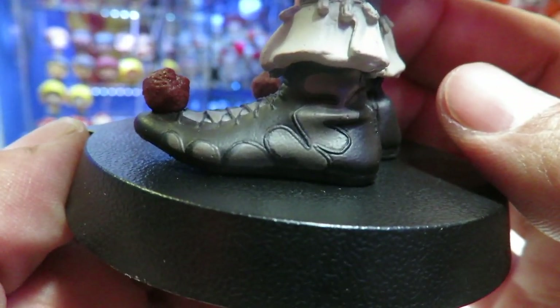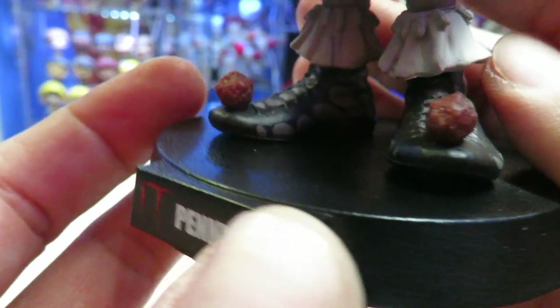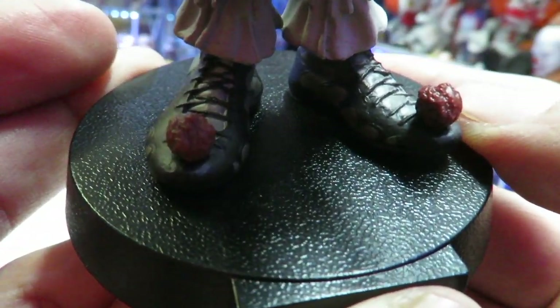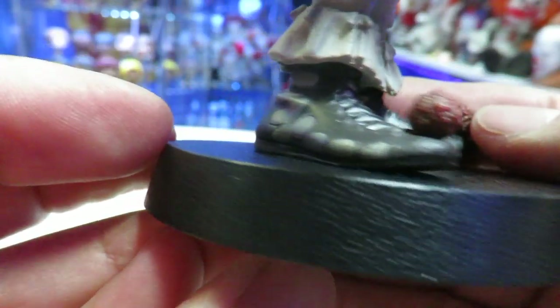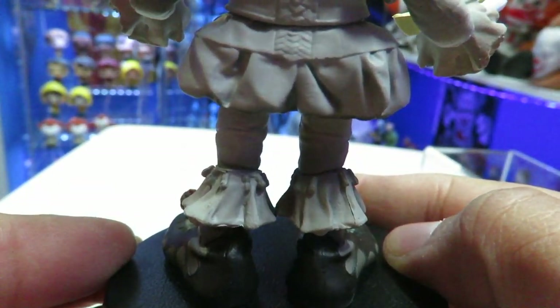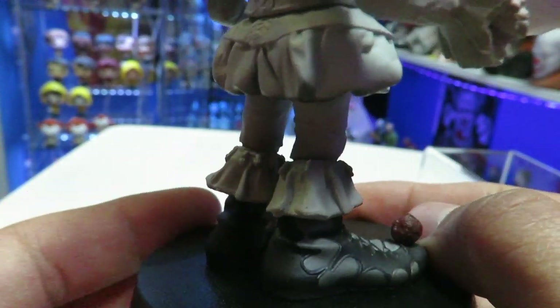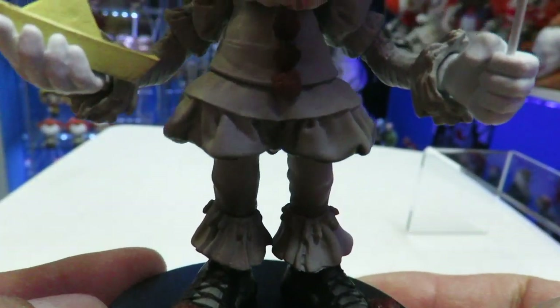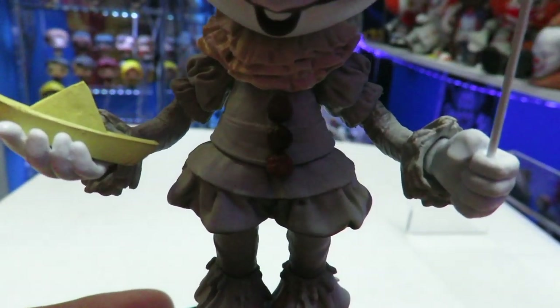Starting from the bottom, we'll look at the shoes. Look at the sculpting on that — the paint apps look great. I really like how they did his shoes. You can see the shoelaces, the little pom-poms. I do like the coloring on them. Then you have the lower part of the leg, and you can see the design on the outfit. The paint apps on this are very, very well done.